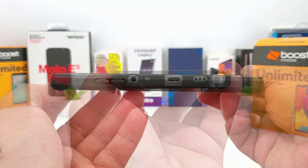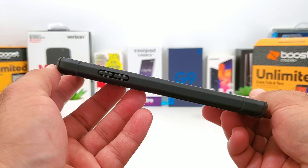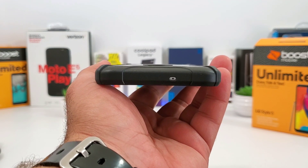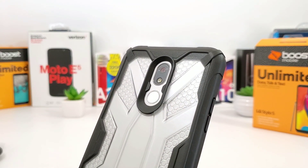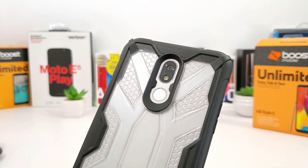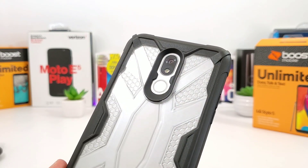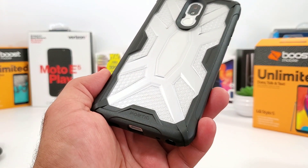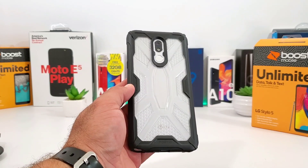Take a look at the left hand side - you've got your volume rockers covered and you're going to get some good grip along the sides. Up on top you've got a single cutout for the noise cancellation mic. Take a look at the back: you've got a nice deep cutout for your rear-facing camera, your LED flash, and your fingerprint sensor. You've got raised bezels with the TPU and polycarbonate, so if you lay this on its back it will protect your fingerprint sensor and camera. Poetic branding on the bottom.